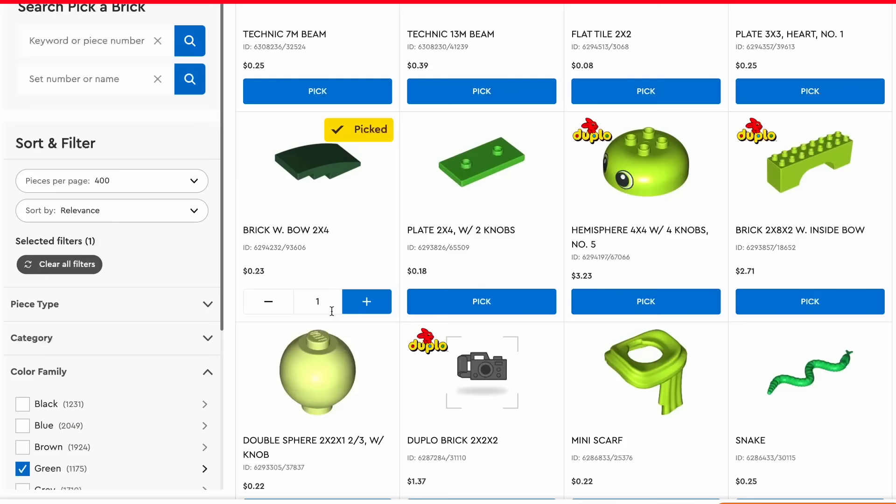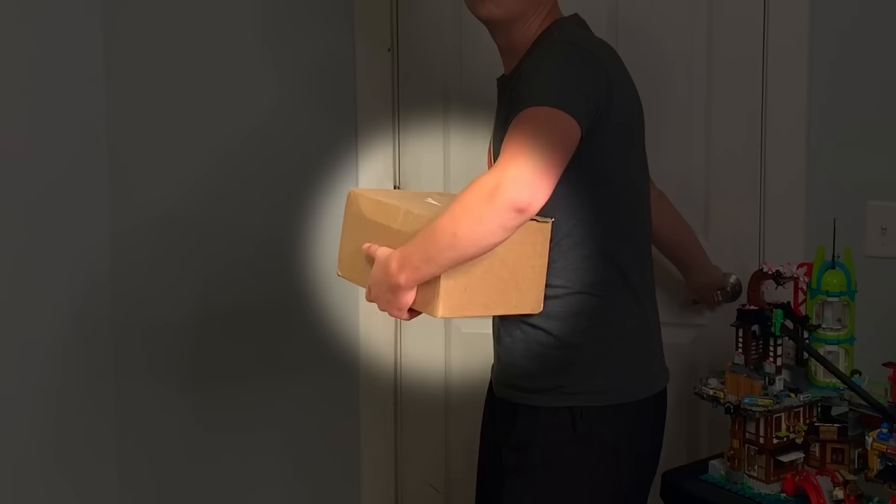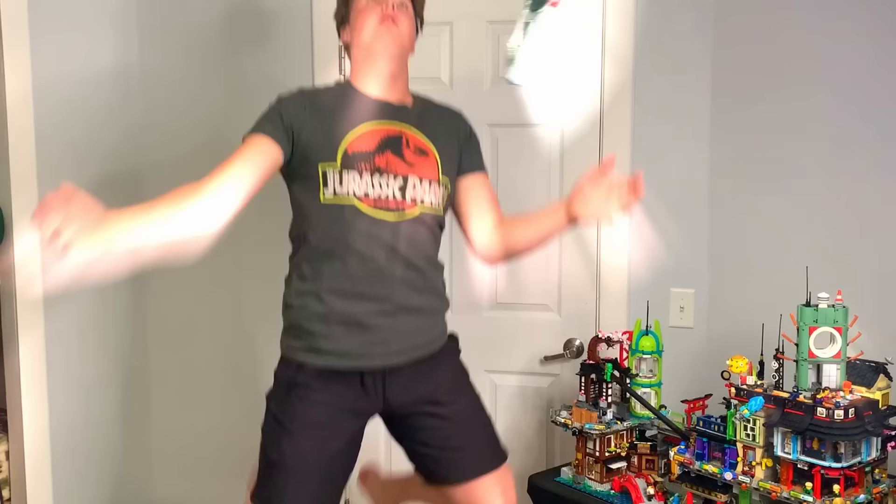Well, there's only one thing for it, and that is lego.com pick-a-brick. $250 later, I'm ready to order my 1,153 Lego parts. A month later, a mysterious package showed up in the mail. I ripped it open, and sure enough, dark green pieces flooded out.